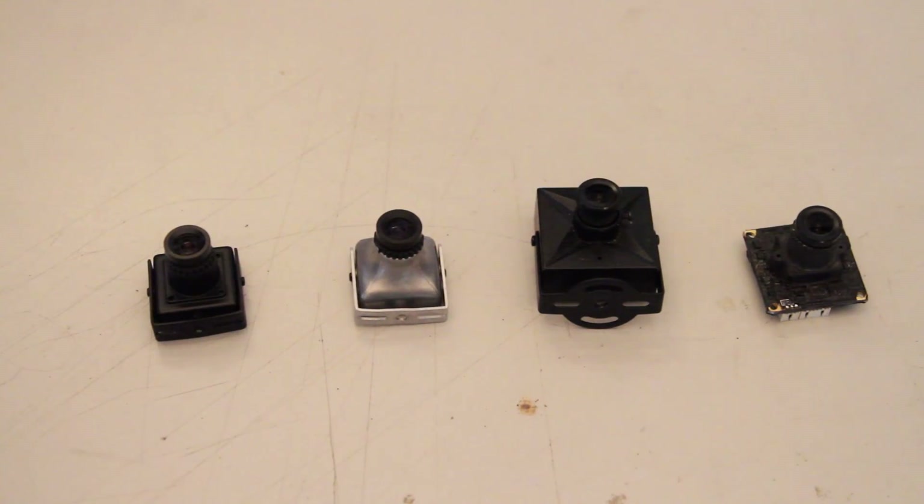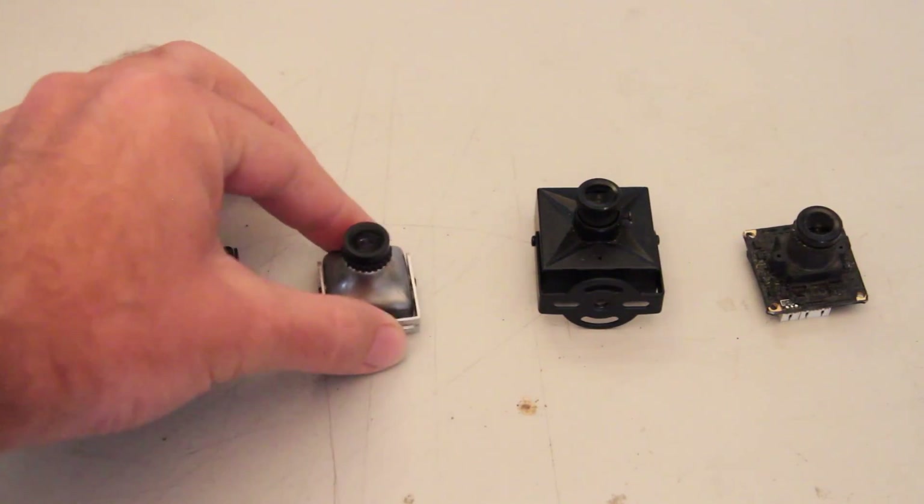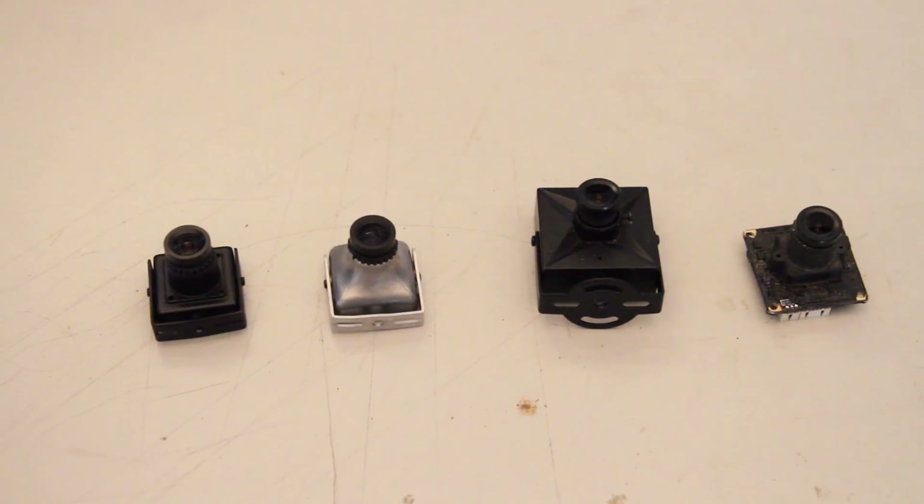Hello everyone, Mark here, aka Strepto, and we're going to be doing the first ever video review of some FPV gear. So we're looking at a bunch of different cameras today. Specifically, we're going to be looking at this little fellow, which is the second beta of the new Sky camera.